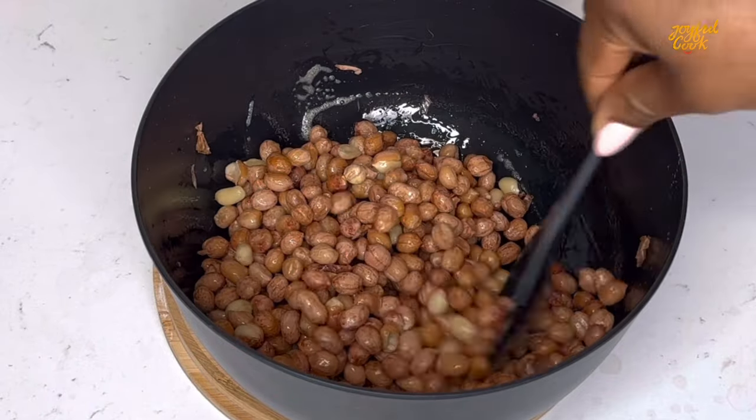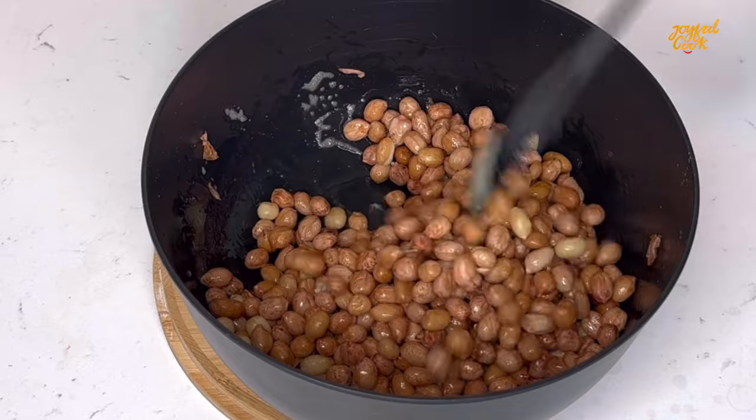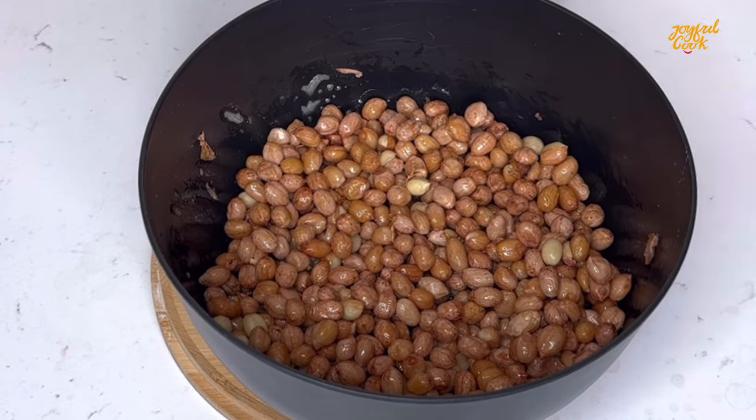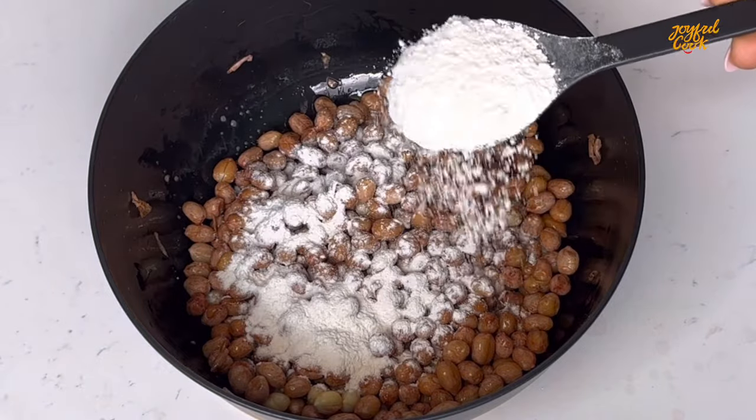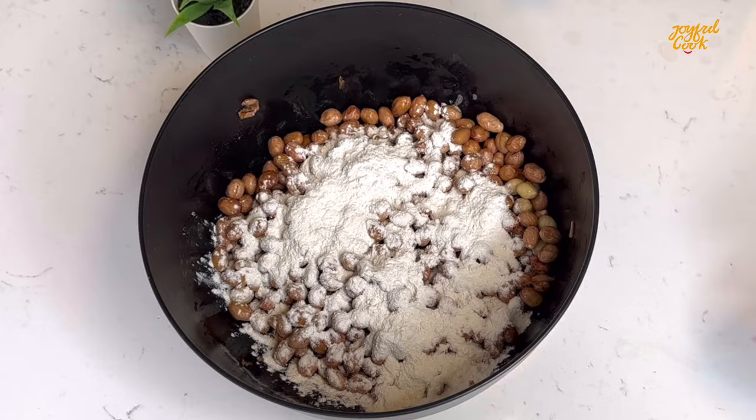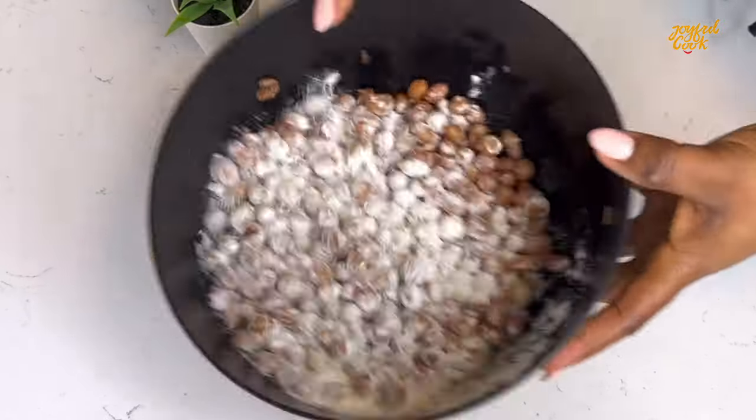Once you add the egg, you want to mix, go in with the flour, mix. To make this job easier, the best thing is to get a bowl with a lid, cover and shake. That way it's easier, it's fun and you're sure everything is coating well without spillage.